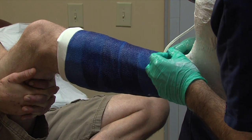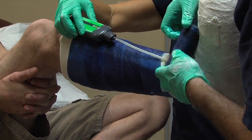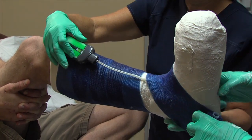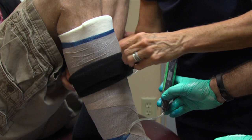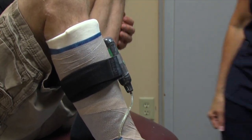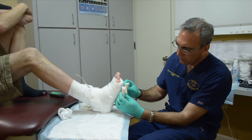The SNAP system can also be used with a total contact cast. Care should be taken to route the tubing and port to the outside of the cast during casting. The SNAP cartridge can be secured to the outside of the cast with the SNAP strap.